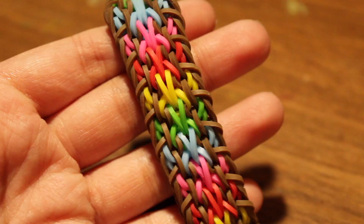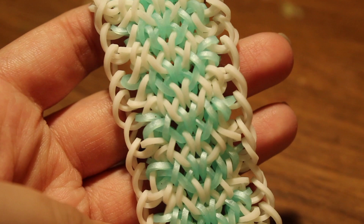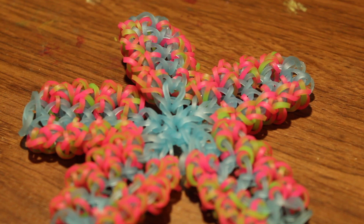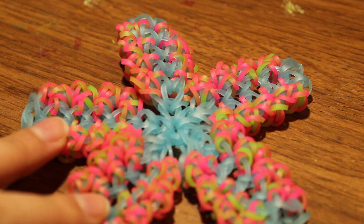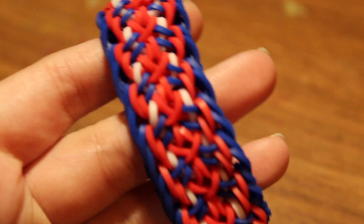Next I have the Apes bracelet with a tutorial by Expert Looms on Instagram. Then the Ice Caves bracelet — I added a single chain border to it, and there's a tutorial by Loves to Loom. Next I have a sea cucumber bracelet that I turned into a flower, with a tutorial by Claire's Wares.